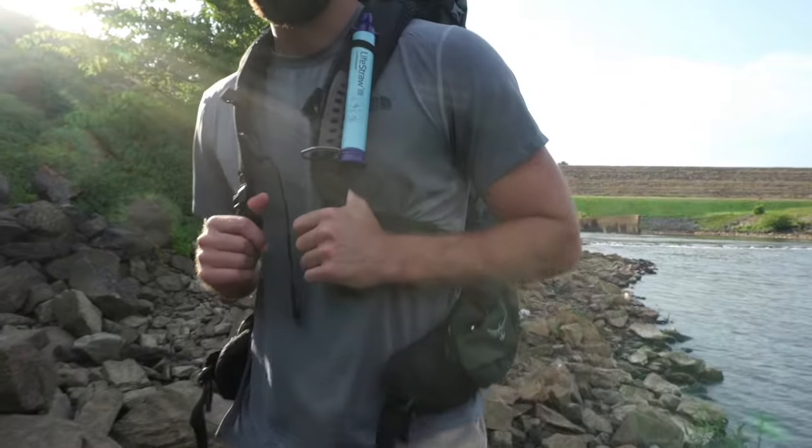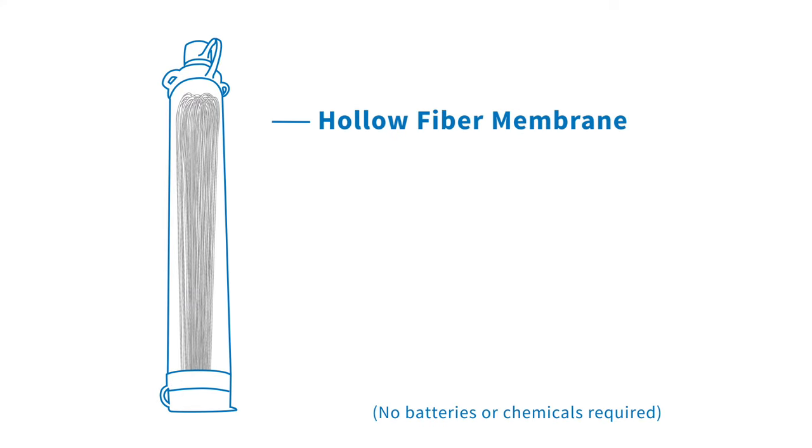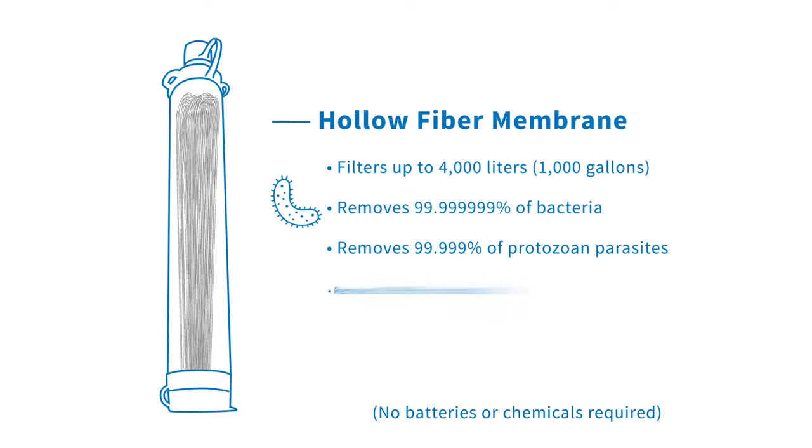Access clean drinking water wherever you go with LifeStraw. It is a small, ultralight water filter that frees you from carrying drinking water by removing harmful bacteria, parasites, and microplastics to keep you safe on your adventures.